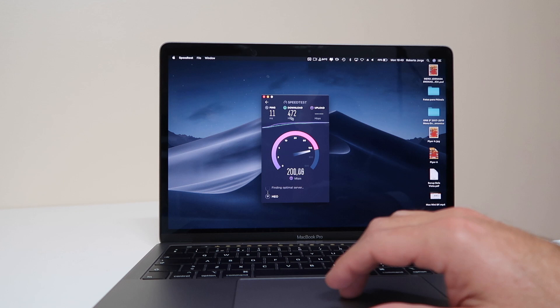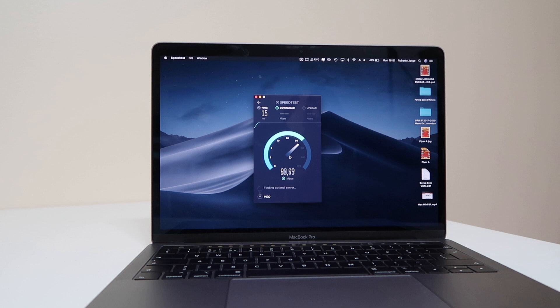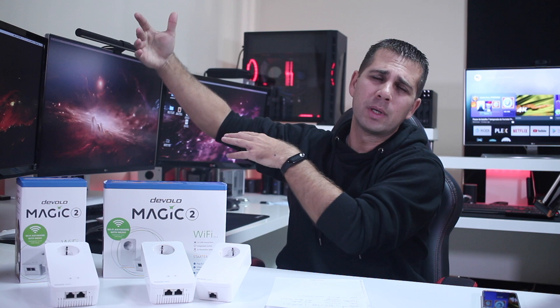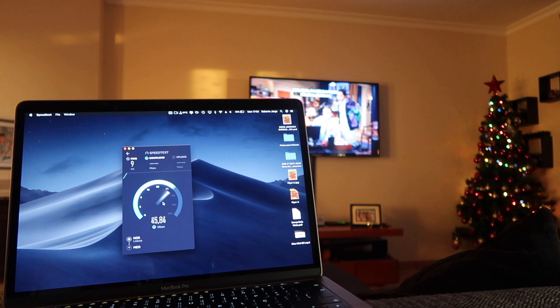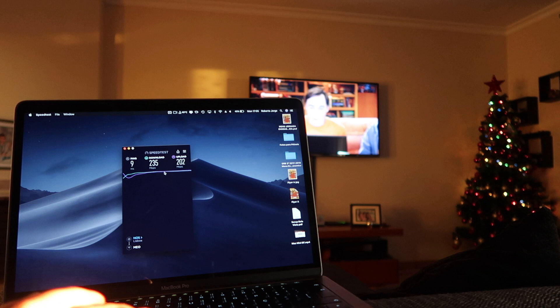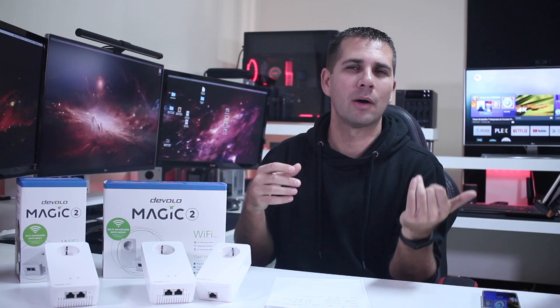In the perfect scenario here in the office, I was getting roughly 470 megabits per second download and 200 megabits per second upload over ethernet. On Wi-Fi, the maximum I could get was 356 megabits per second download and 190 on upload. When I moved from the office to the living room - a few walls and doors in between - speeds came down a little to 235 megabits per second download and 200 megabits per second upload.